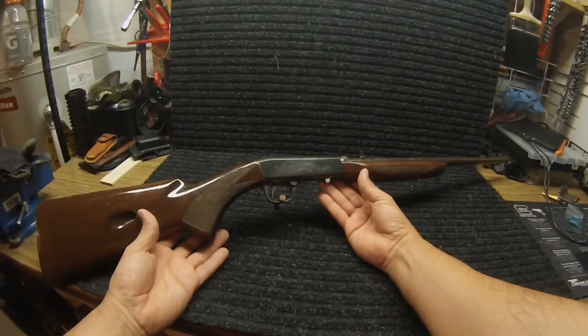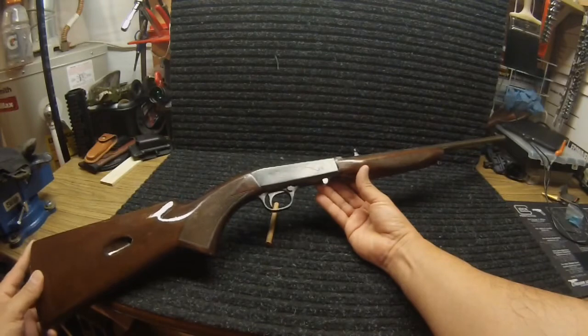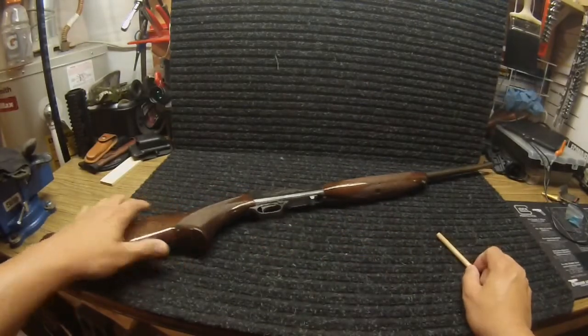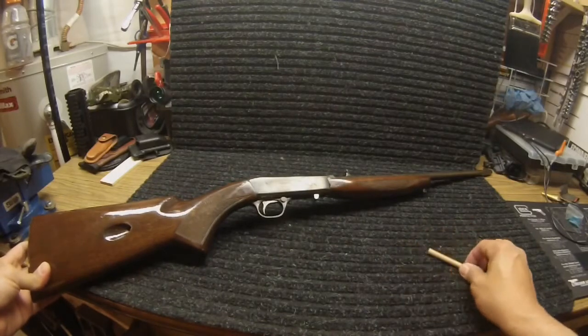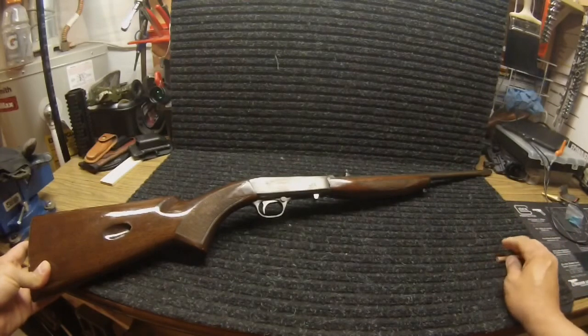I picked it up today off of an Arms List purchase for $125. It does have a few issues with it, but for $125 I can't beat the price. I don't know what the guy was thinking when he sold this for $125, but it got my attention. I purchased one before, a few years back, for $175 from my dad. This one is the same exact rifle, but I got it for $50 less.